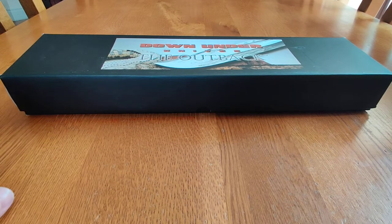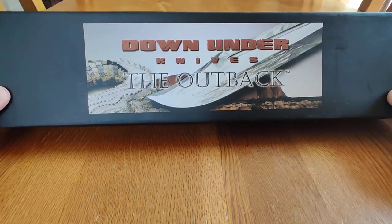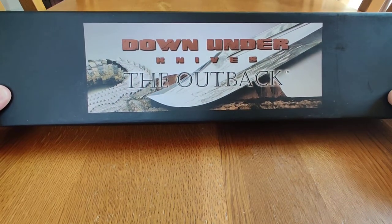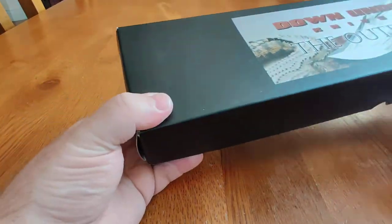Hello everyone. Another video, another knife. Well, I've finally got it — the Down Under, the Outback, the Crocodile Dundee knife.